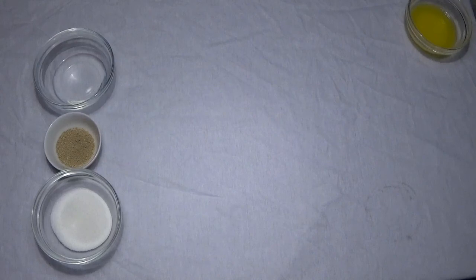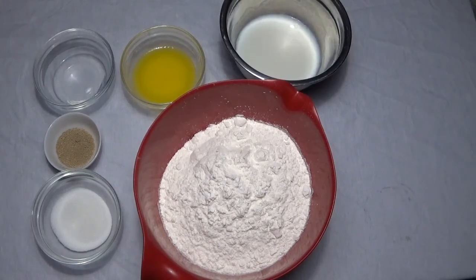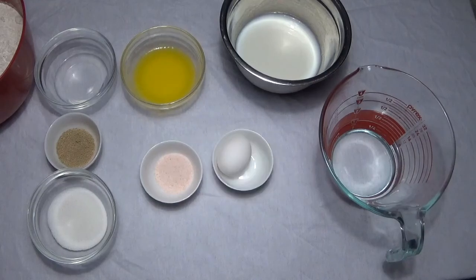So here goes everything, I hope you enjoy it. You'll need: 1 quarter cup of water, 1 quarter cup plus 1 teaspoon of granulated sugar, 1 third cup of butter, 6 cups of flour, 1 cup of warm milk, 1 cup of water, 3 quarters teaspoon of salt, and 1 egg.